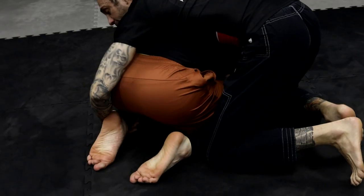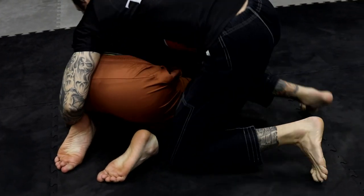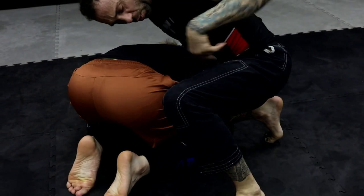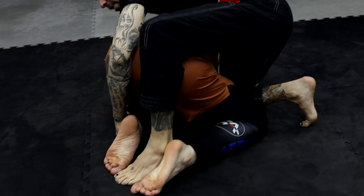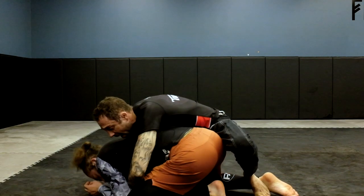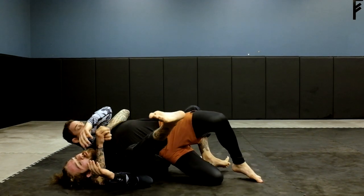Nothing crazy here. Left hand, I'm going to control the ankle. Now I'm going to drive my right knee in, so I'm in between his elbow and his knee to have some space. With my left leg, I'm going to bring it with my foot and bring his leg with me as I seatbelt. Now my right hook can come right in.